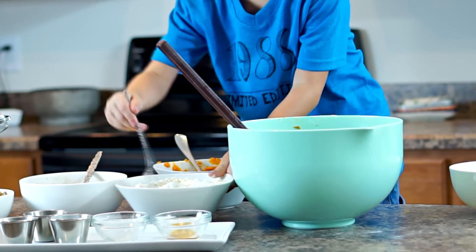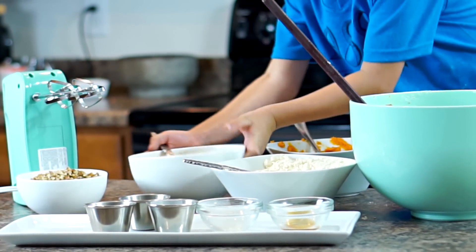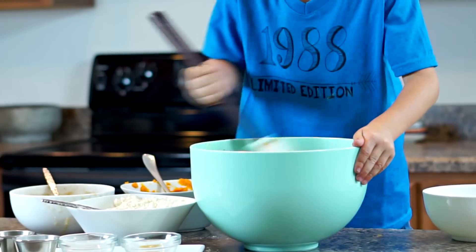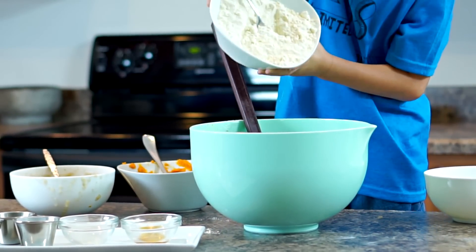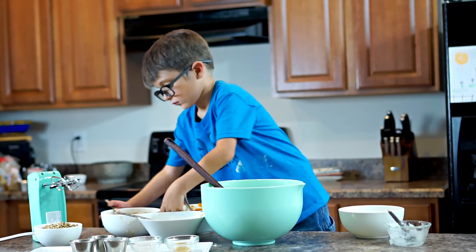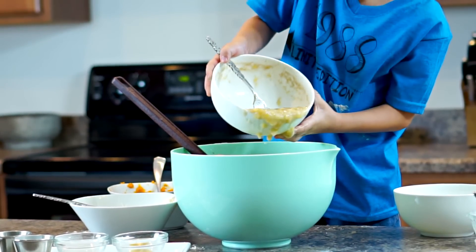We're going to add this into the mixture and mix well. Next we're going to add in our banana mixture, which is one and a third cup mashed ripe banana plus a fourth cup coconut milk and two teaspoons of vinegar. Now we're going to mix in the banana mixture, alternating with the flour.